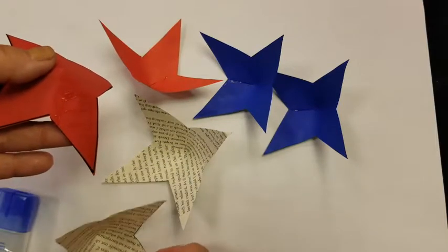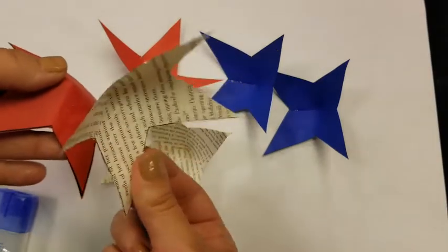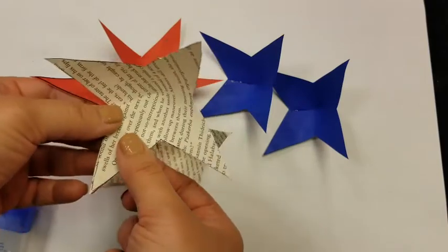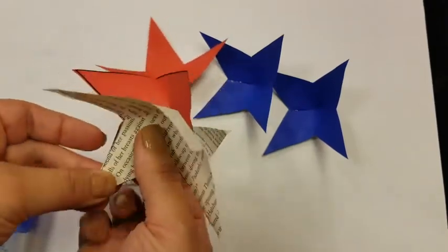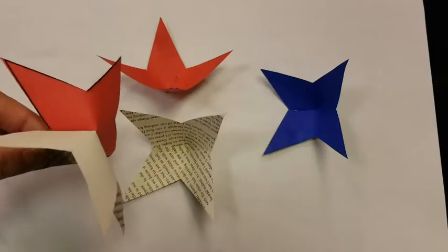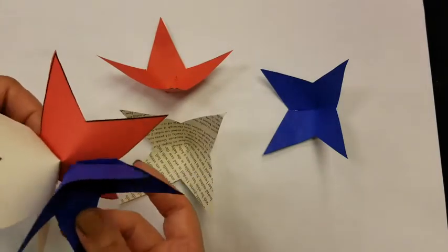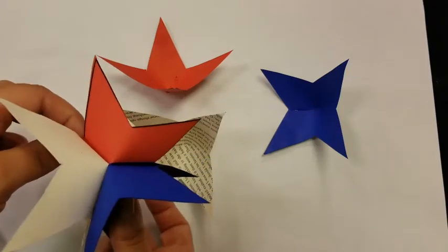We are going to match that up with another one. We're just going to try to line that up as best we can and press it until it holds. Now we are going to add a third star to the mix, right in between, to make a sort of symmetrical shape.